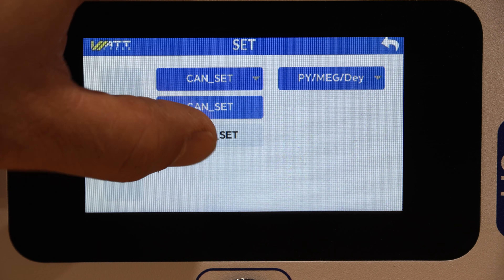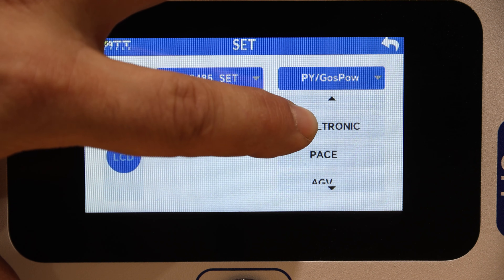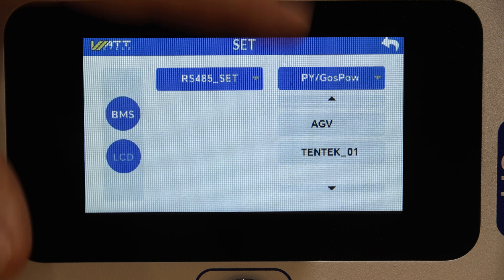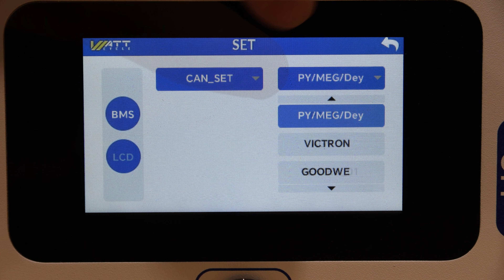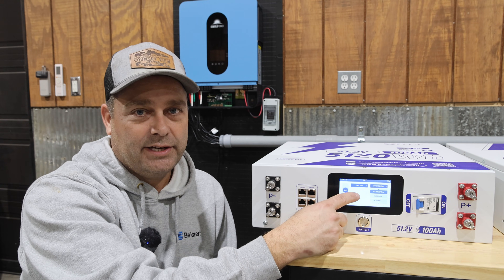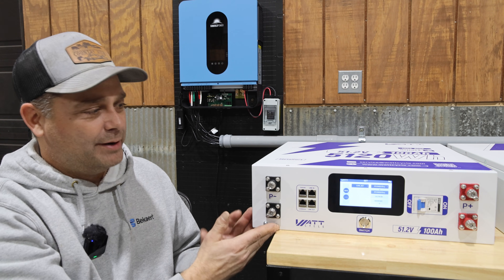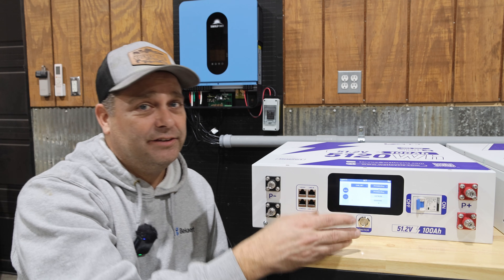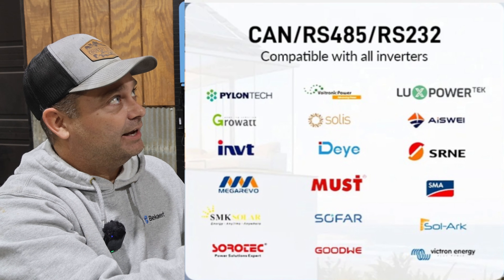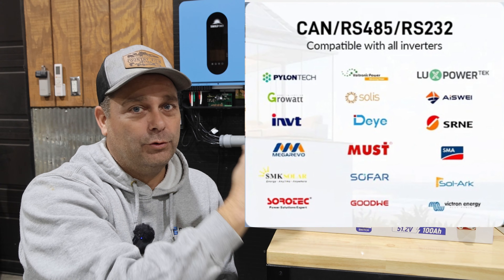You can also go over here and select RS-485 instead, where you have Pylon, GrowWatt, Voltronic, Pace, AVG, and Tentech-01. I'm not sure what some of these are, so I'll go ahead and set it back to Pylon communication. This battery is supposed to communicate with up to 18 different brands — I'll put a graphic up from their website showing all of these brands that it should be able to communicate to through RS-485 or CAN bus.